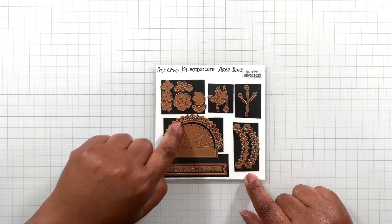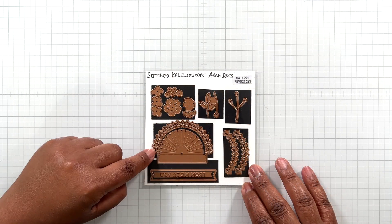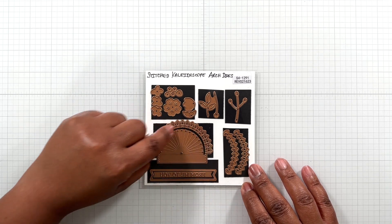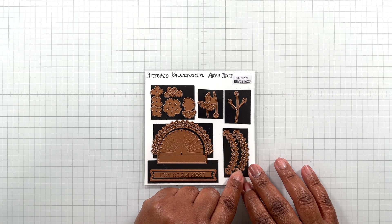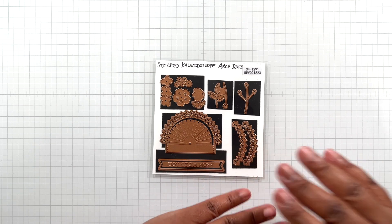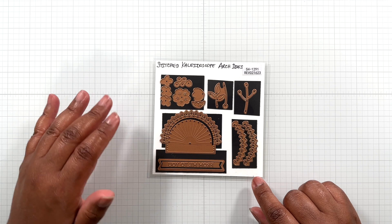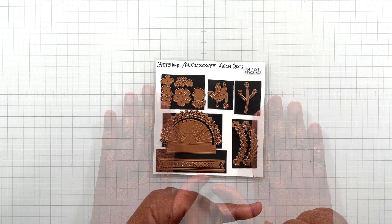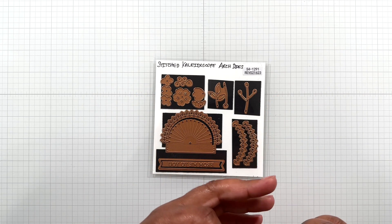Kaleidoscope dies are dies that you build on, meaning the most detailed part of the die is this top arch that looks like a crown. There is a top layer, a middle layer, and a bottom layer. Usually this is your lightest color, the bottom layer is your darkest, and then this color is like a mid-color or a contrasting color. Kaleidoscope builds on itself — it's like a layering die. There are a series of Kaleidoscope die sets at Spellbinders. This collection is not only just a Kaleidoscope die set; it's a coordinating stamp, a Better Press to go along with the collection, and a stencil.